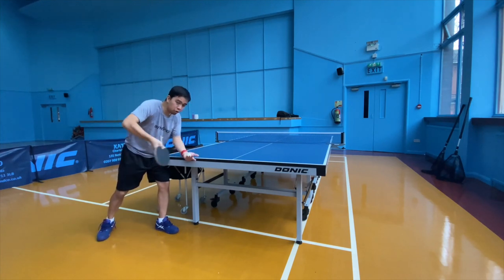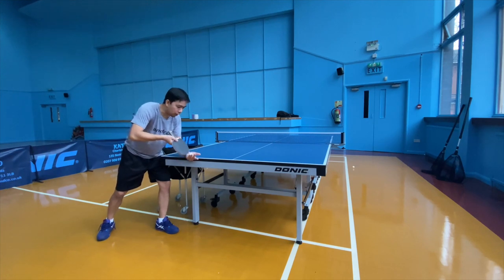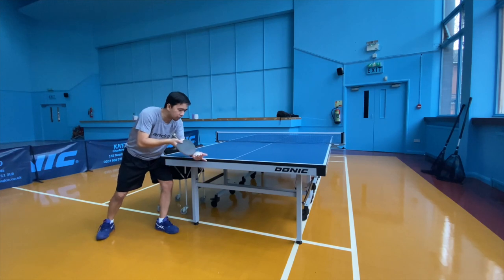Then by the time you're using it, you start applying the strokes and going down into the proper serve.